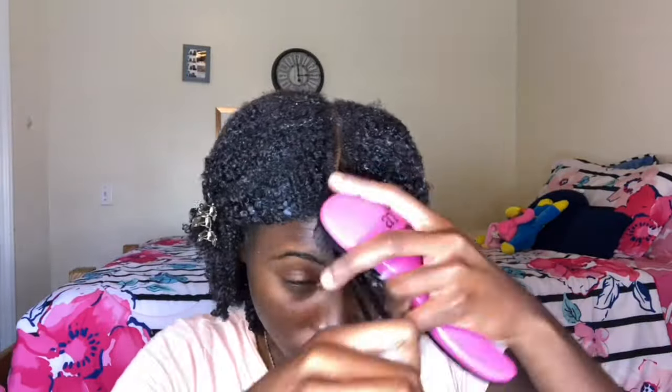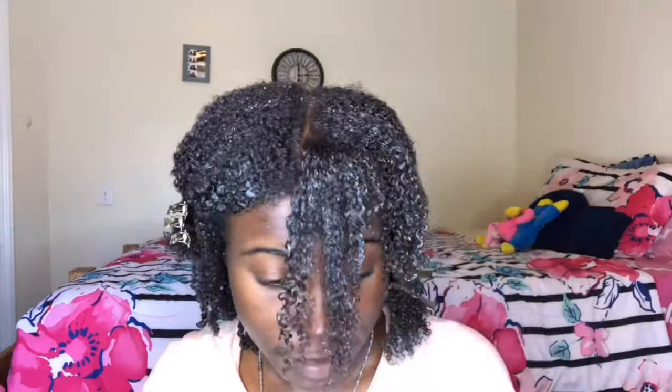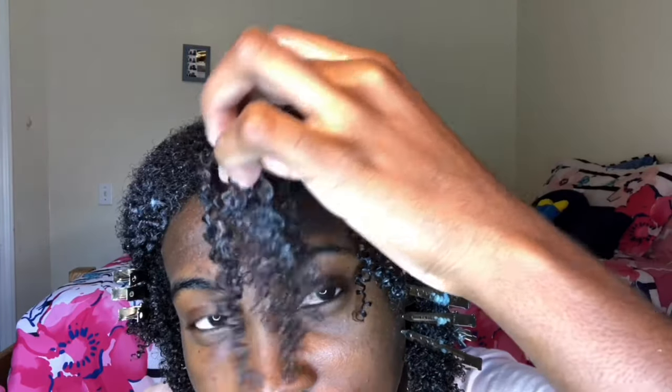Alright, I'm finally on the last section. So you guys can see my curls are still looking good. Okay, so that's without any gel at all — absolutely none. And this is the kind of definition that I'm getting at the moment without having to add gel. So let me just add some gel to it.